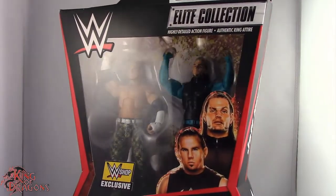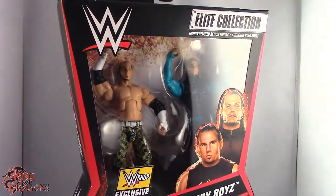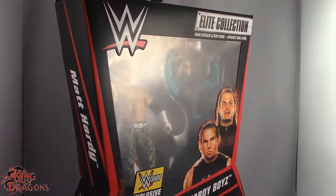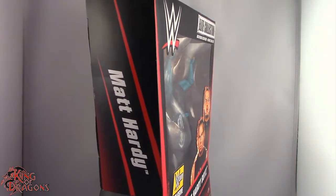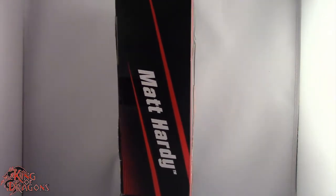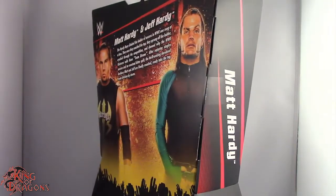What's going on everybody, King of Dragons 5000 here coming at you with another figure review. Today we'll be having a look at the Mattel WWE Elite Collection WWE Shop exclusive — the Hardy Boys. Really, really happy I finally have these guys in hand. We're gonna take a little break, get these guys open, and then go on to the rest of the review.